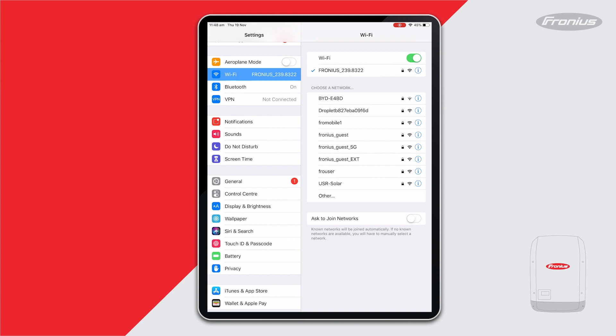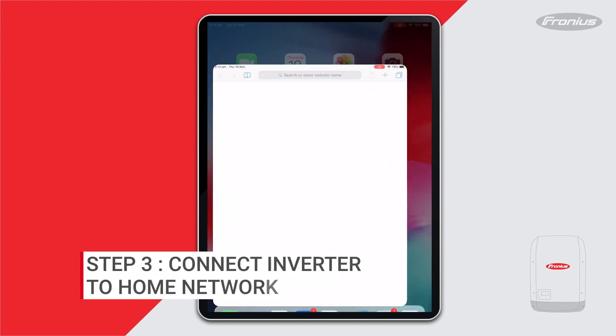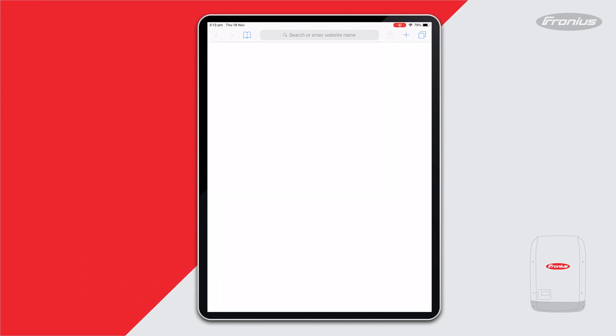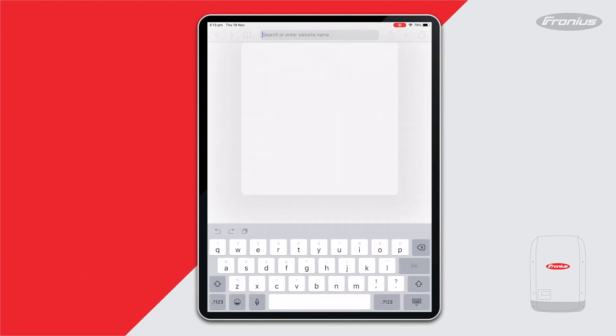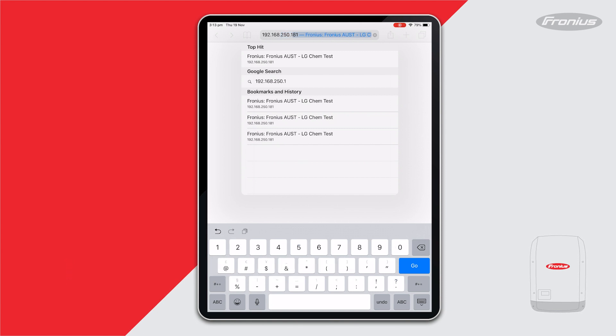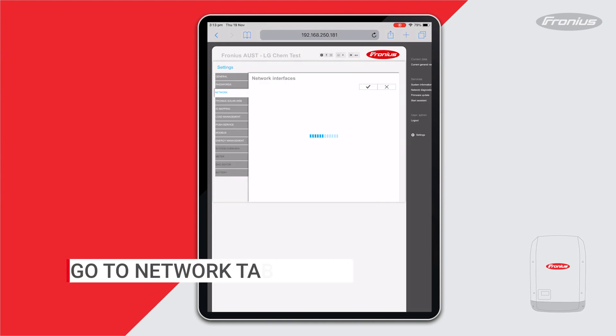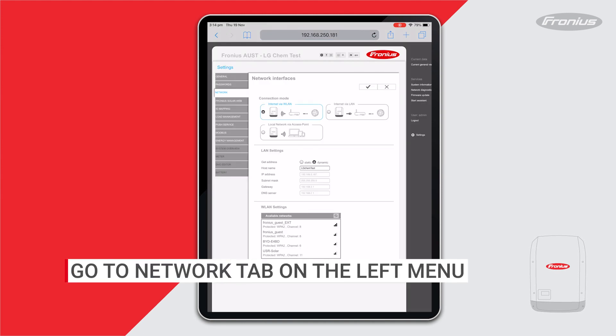The data manager card is now connected to your smart device. Then open up a web page on your browser and enter the IP address 192.168.250.181. On the left-hand side of the page you'll see various tabs.